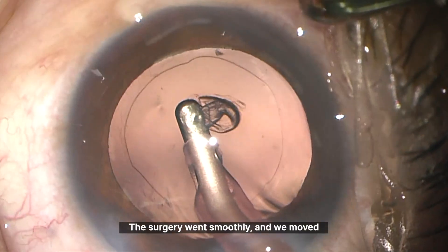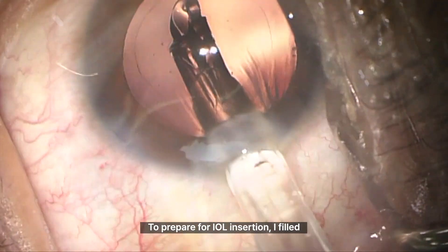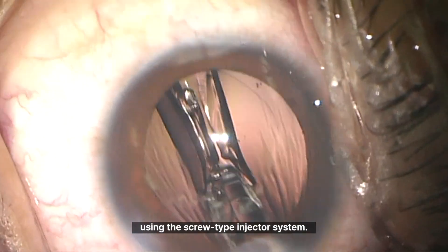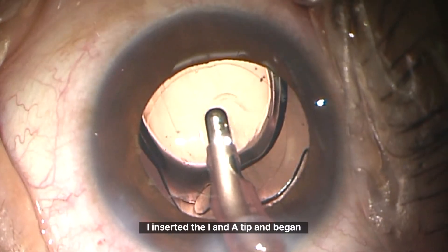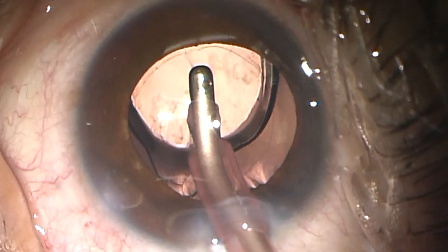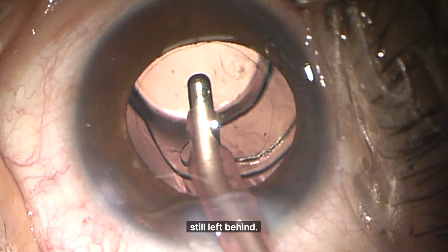The surgery went smoothly and we moved toward the final steps. To prepare for IOL insertion, I filled the capsular bag with viscoelastic. Then, as I always do, I inserted a preloaded one-piece IOL using the screw-type injector system. I inserted the I&A tip and began removing the viscoelastic, but then something felt off. The IOL looked tilted, slightly shifted to one side. I thought maybe it's just a bit of viscoelastic still left behind — nothing unusual.